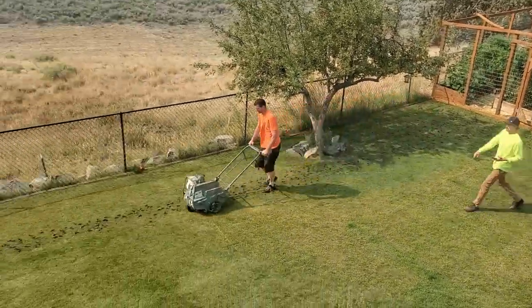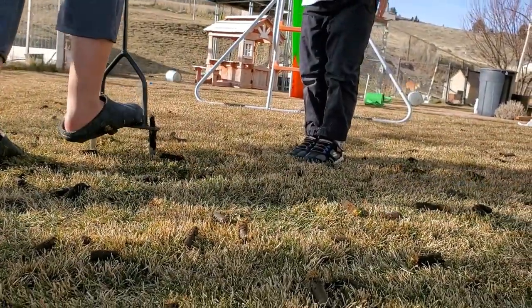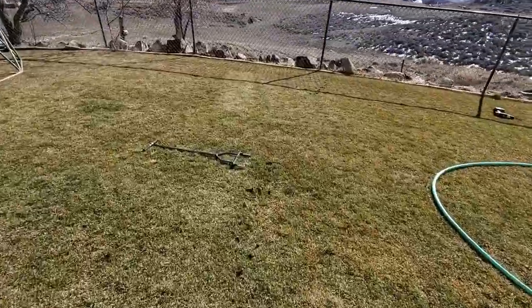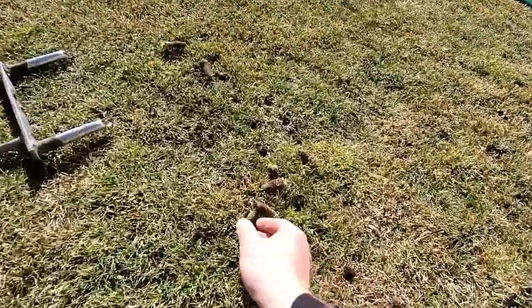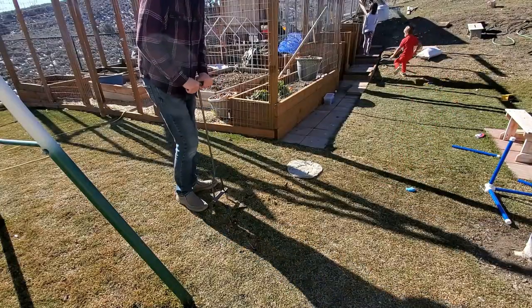Let's talk about how to core aerate a lawn today. There are a few different ways to do it. The most traditional way is grabbing a manual core aerator. There are a variety of manual core aerators — I use the Yard Butler. It's got two cores, two prongs. They're about half-inch cores. I find that's really easy for me to plunge core after core and go for a long time without getting tired.